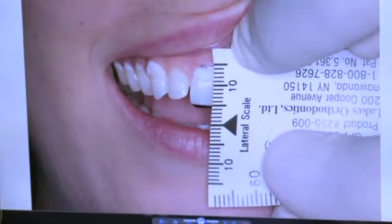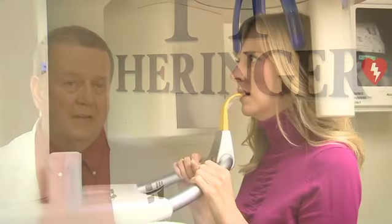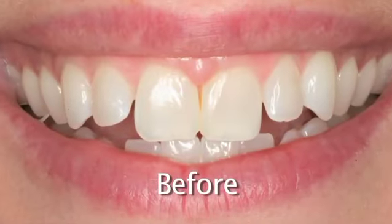Then you bring the bottom teeth to match the top teeth. When patients come in for a consultation, we do a lot of photography — photos of what they looked like before, and images of what they could look like afterwards.